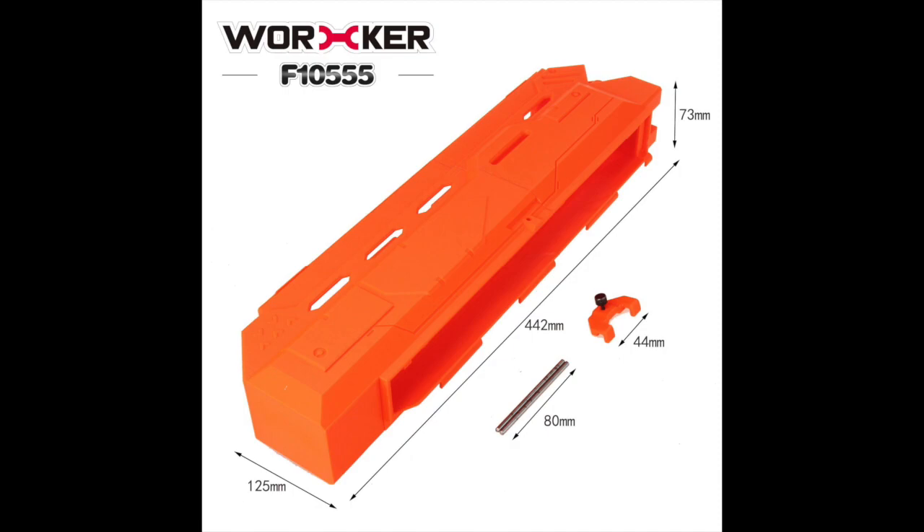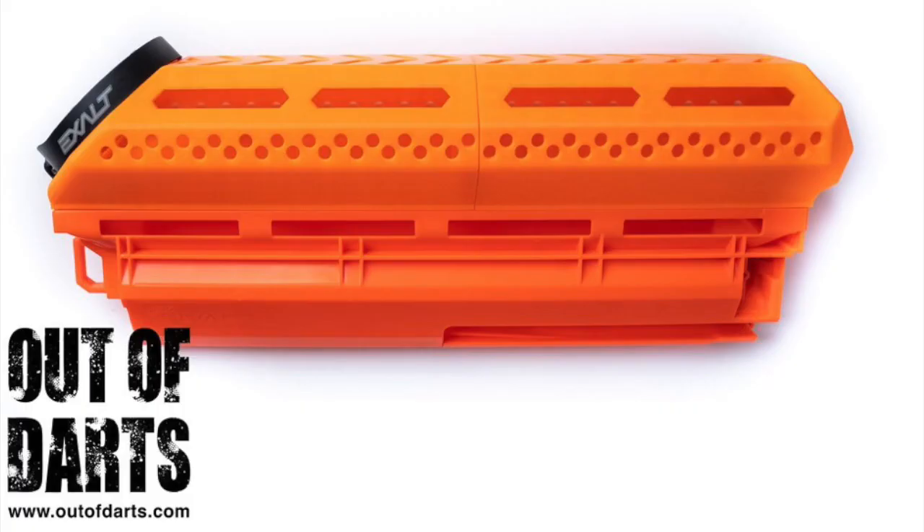I don't believe they have a price up yet, but I'm guessing it's going to retail for between $15 to $20, but we'll see that on the store probably very soon. One key difference to note here: it has a hopper lid, just like the regular Perses Hopper, unlike the 3D printed ones which mostly utilize a paintball holder thing. This one's very boxy, so it's interesting — it's not really my style. I personally like the 3D printed ones that you can get on Thingiverse or Out of Darts better, but some people might like this.